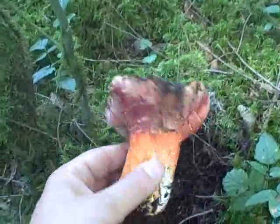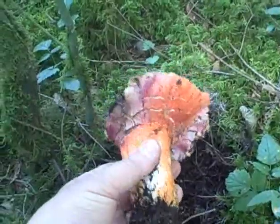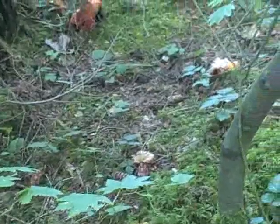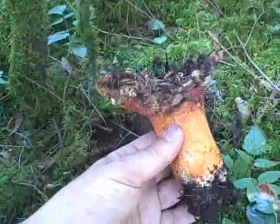Lobster mushrooms don't look that good — they're really hard to clean — but if you can get to the stem and get some bugs out, they're really good. If you look around, I've got a few other ones here that I'm about to excavate. Lobster mushrooms.